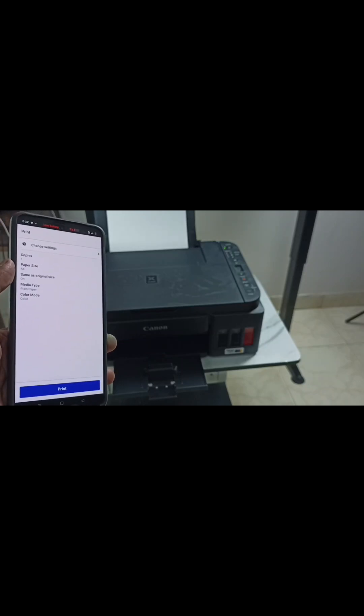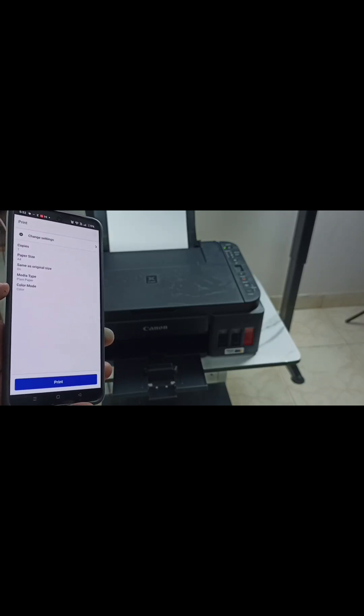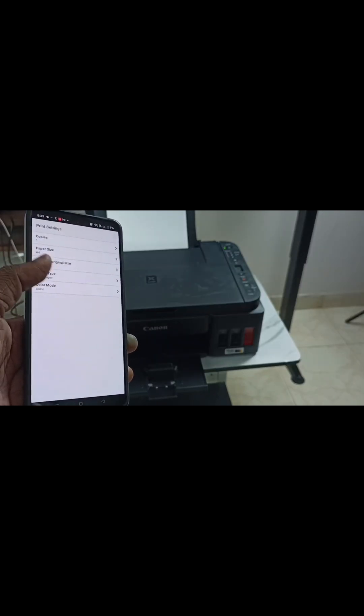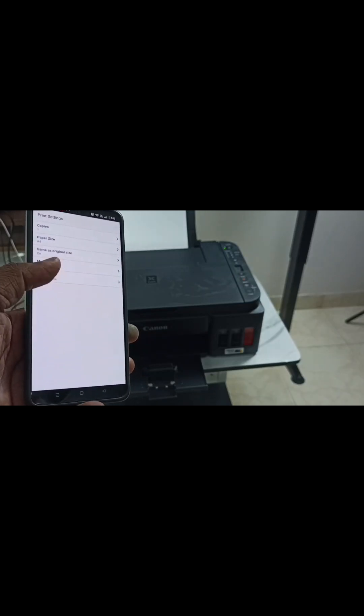Here you can see the print configuration: copies — one, paper size — A4, same as original size — on, media type — plain paper, color mode — color. Let me change this color mode. Tap on color mode and change it to monochrome. Done. Then go back.